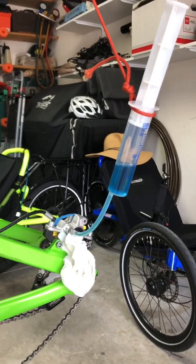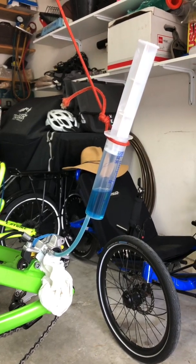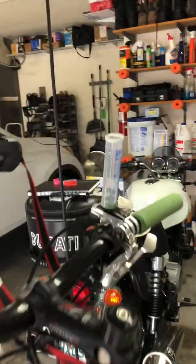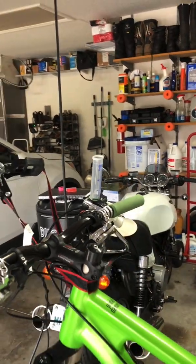I actually got it in there without goofing it up. Now I'm going to read the directions — it says to start pumping, pushing that in. It should push fluid up into there, hopefully pushing all the air out.